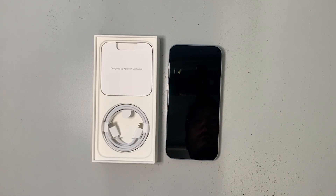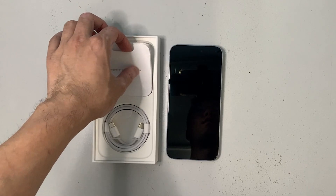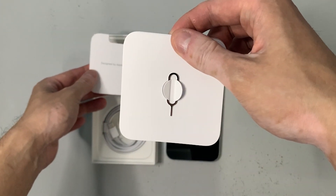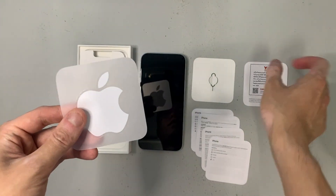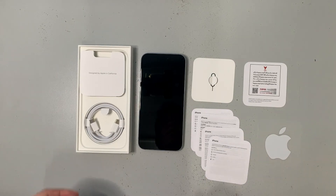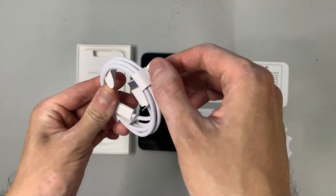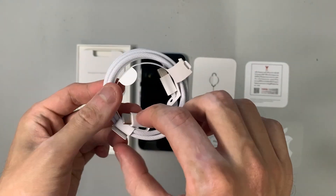Inside the box there's a mini folder and a USB-C cable. The mini folder is designed by Apple in California and contains the SIM card ejector pin, some manuals and instructions, and the usual Apple logo sticker that comes with almost every iPhone. We also have a USB-C to USB-C cable that is one metre long.